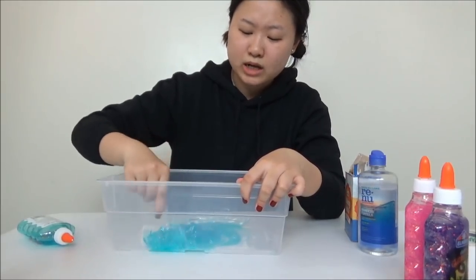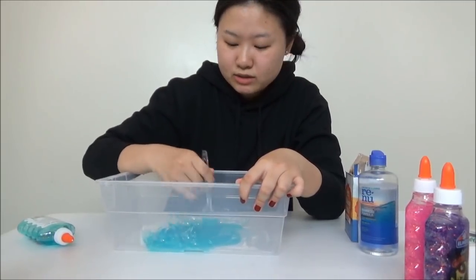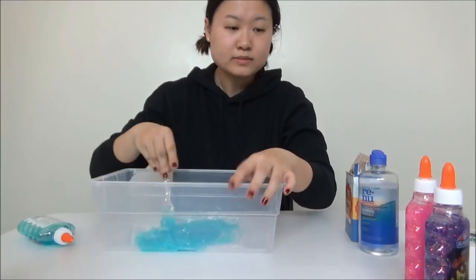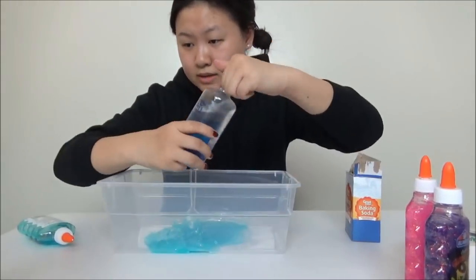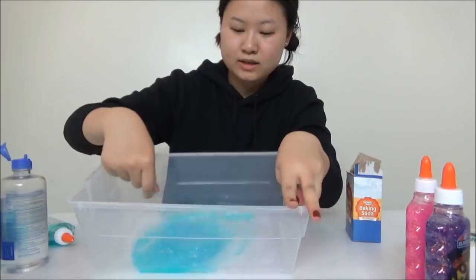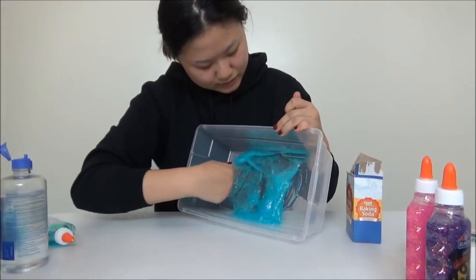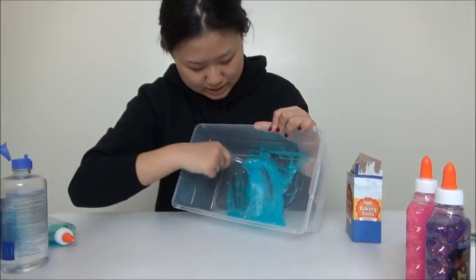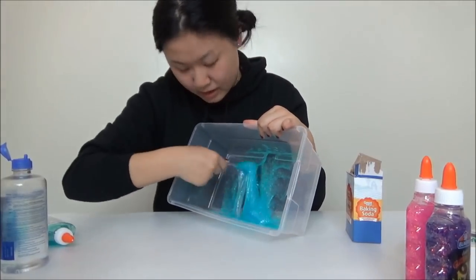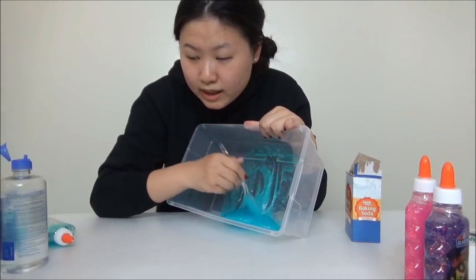It doesn't say anything specific about what kind of contact solution we need, so I'm just gonna go with whatever I have at home. Alright, I think that's good — we're gonna add contact solution. Oh my god, it's instantly different! Look, the texture is beginning to change and I really like it. You know what I found? This also works: if you can't angle your camera properly, like I can't, you just dump the whole thing in.